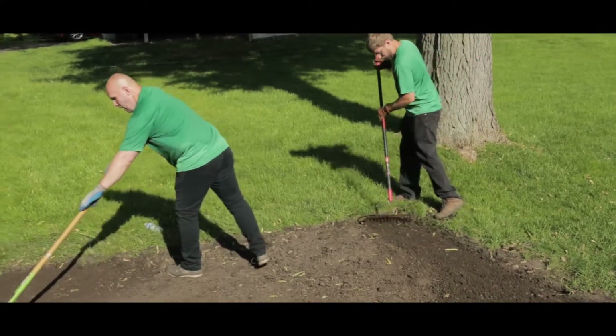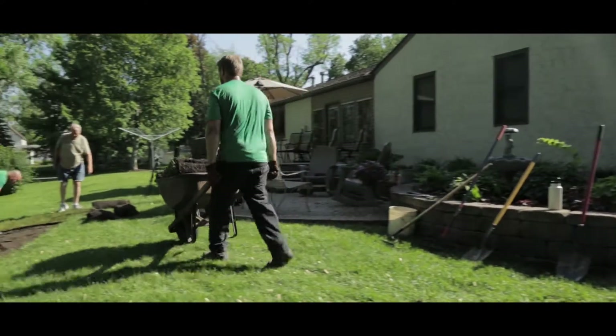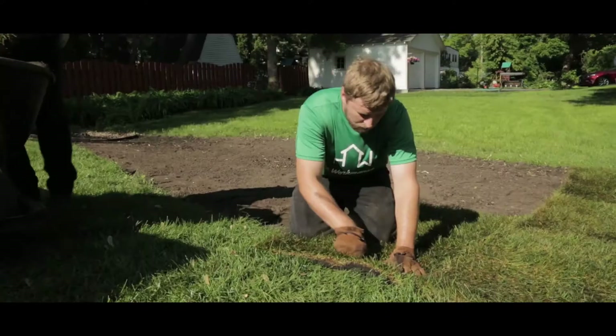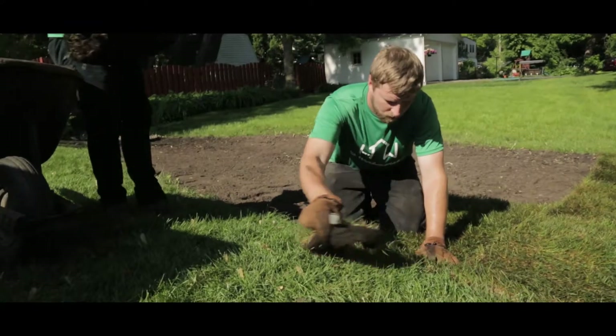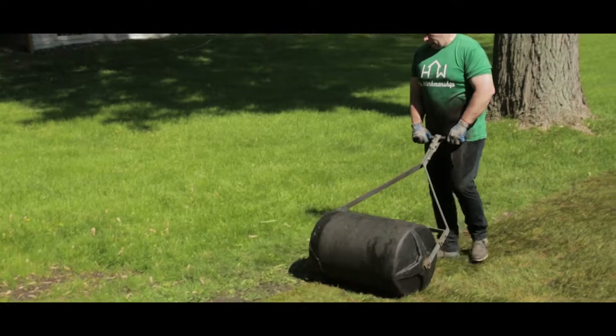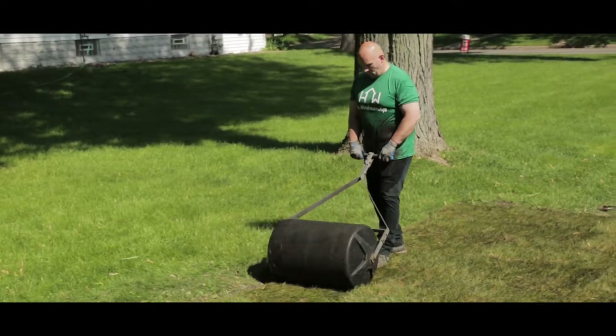When the soil is ready, we'll transport the sod to the work area and start installing it roll by roll. We'll make sure that each roll is snugly packed together. The final step is to tamp down the sod, which helps press the roots into the soil.